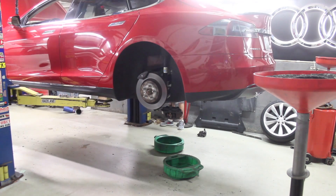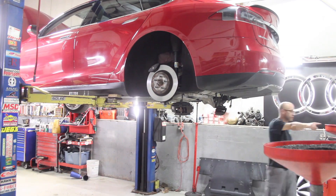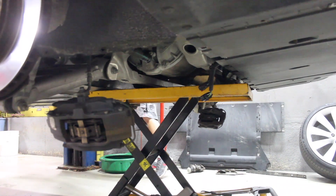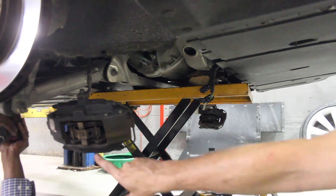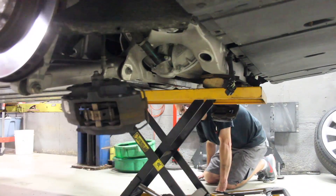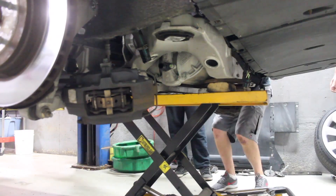Hey guys, Rich with Rich Rebuilds here with another fun one for you today. My buddy Steve, who fixed his own wrecked Tesla, came into the shop because his drive unit was making a grinding noise. Now some history here — Tesla was replacing drive units left and right for their earlier cars for symptoms like grinding, clicking, clunking, milling, or even random inverter buzzing noises, or the car just stops working altogether.